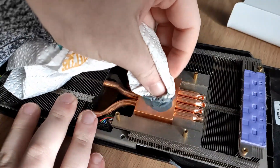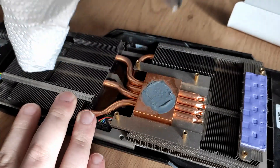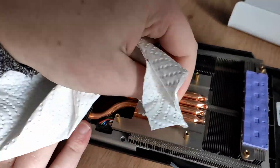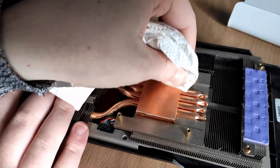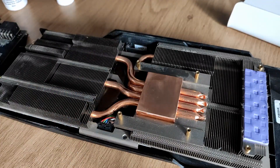Look at that — it just comes right off. There we go, just like new. Now the same for the GPU.